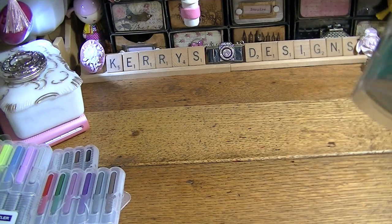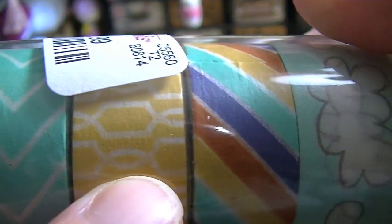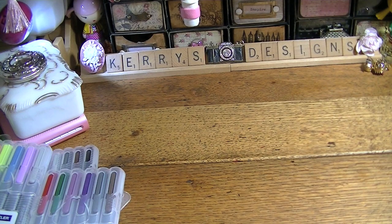And then I went to Home Goods and I got this My Mind's Eye Cut and Paste. You get like a teal chevron, a yellow, kind of a rainbow-y, and then the clouds — the clouds are what I really wanted. So I might put the others in my giveaway box.